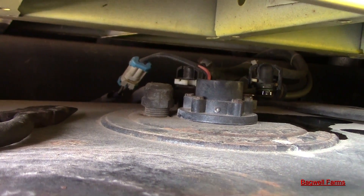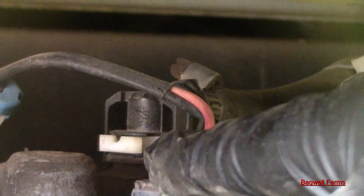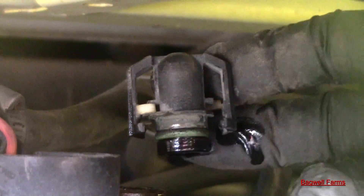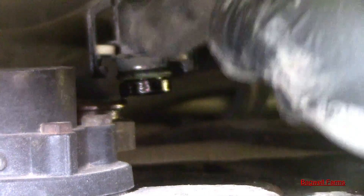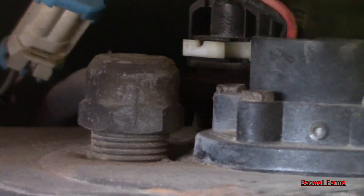So I got the fuel out. Now I'm going to take the lines loose. You see this little white clip? You have to get these out. You spread these tabs apart and that's what holds these lines down on top of these fittings. And then they have these little O-rings that seal them. They're basically fuel line quick couplers — pretty easy to get off for anybody that doesn't know.